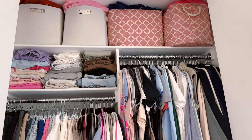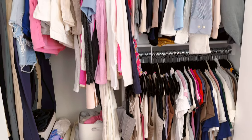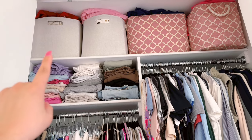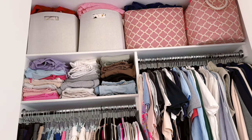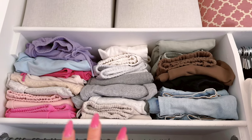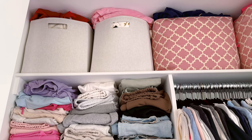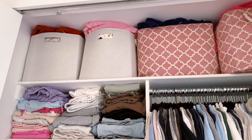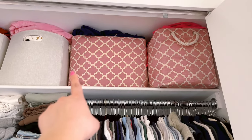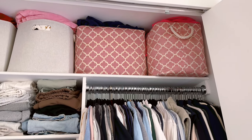Okay you guys, this is the final result of this little section. Over here I have my sweatpants that I might wear — these are my most worn so I'm keeping them here. Up here I have my cozy knit pajamas from Skims that we're not gonna be wearing anymore. Here are more of my Disney World shirts. And here I have my sweaters and sweatpants that I just will not be looking at for another year.